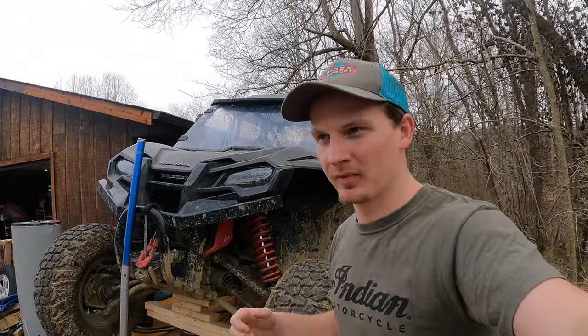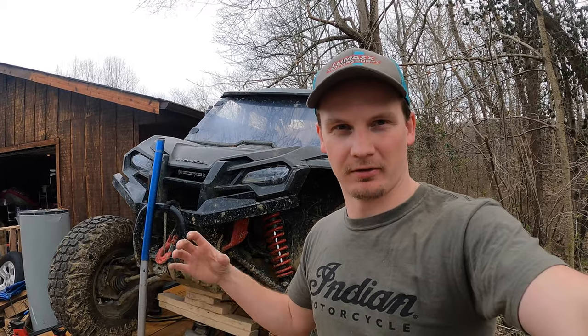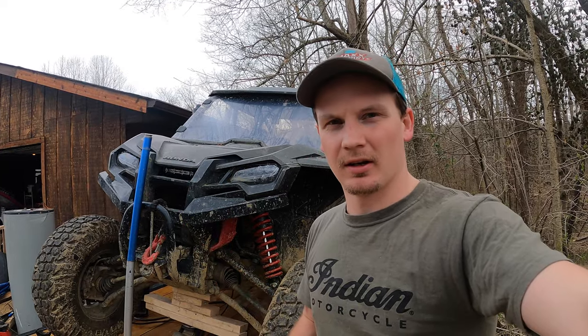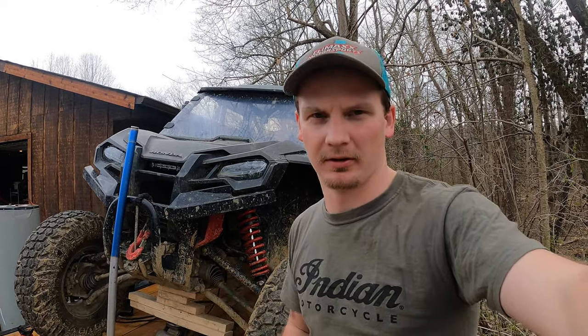Hi, we're working on the Talon today. I read on forums a while back before I bought the Talon that the universal joints on the front driveshaft apparently work themselves out, and people have been putting JB weld on them or just welding the end caps. So I figured since I have a welder, I'll just weld the end caps.